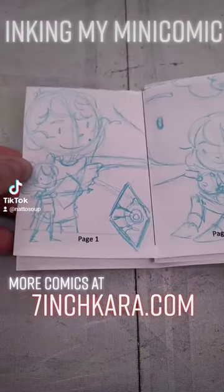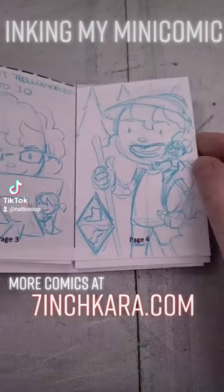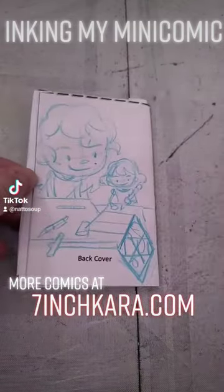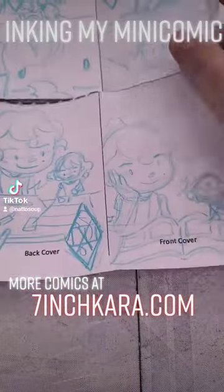We've got our mini comic all penciled. You can take a look at it here. This is what the blue lines look like, but we're not finished yet. I want to ink this. You can finish this however you want — you can make it full color, or you can ink it.